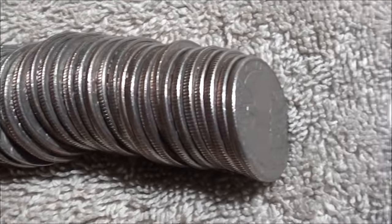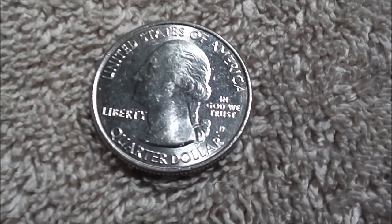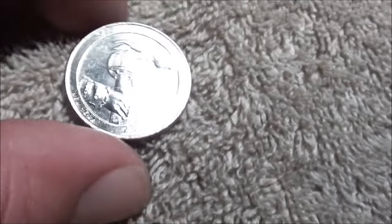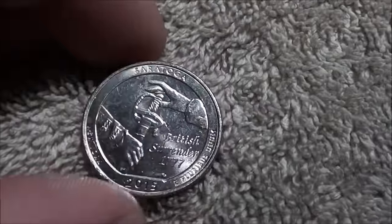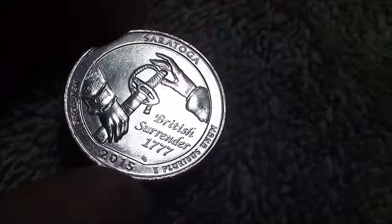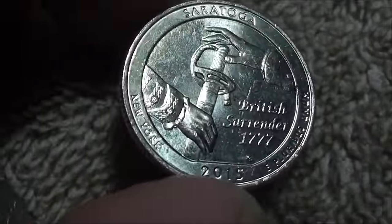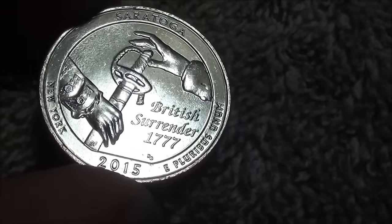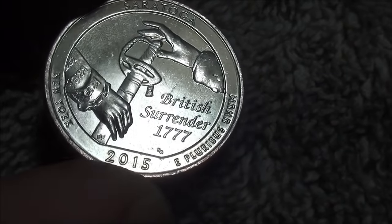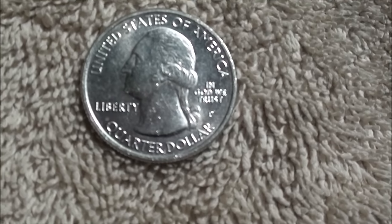I got this roll of quarters opened here, taking a look. I noticed pretty nice and shiny — Denver mint. Check it out, the first for me anyway: my first find of this 2015 Saratoga. It says New York over there on the left, British surrender 1777. Pretty cool.